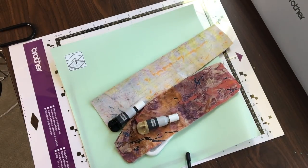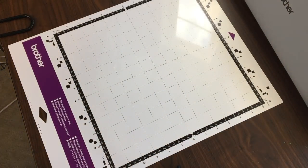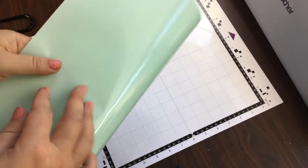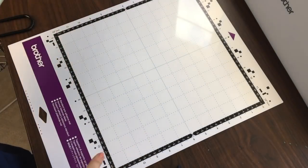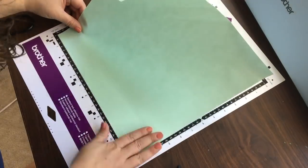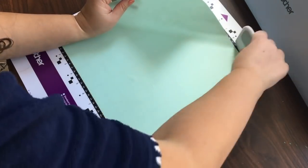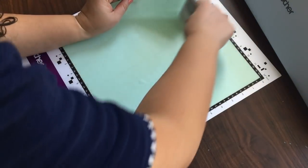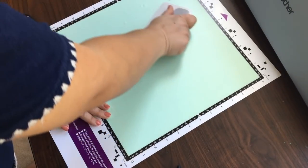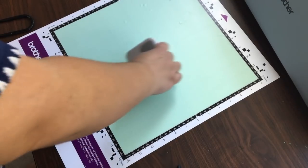I'm going to show you how this all works together. Remove the dust cover from your standard mat. With your high tack fabric support sheet, there's a shiny side and a dull side. You want to put the shiny side down against the mat, but you want to be really careful — you don't want any wrinkles or air bubbles. That's why I'm using my scraper tool here to really make sure that this is completely flat and that I'm pushing any air bubbles out.